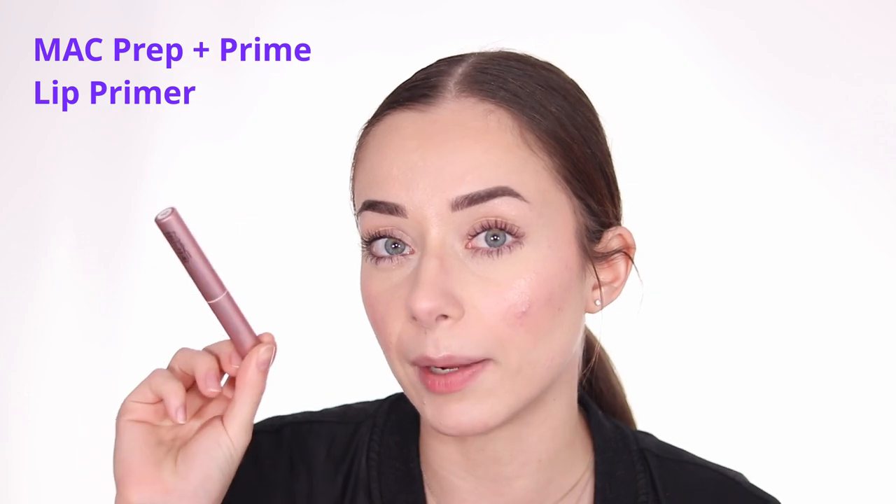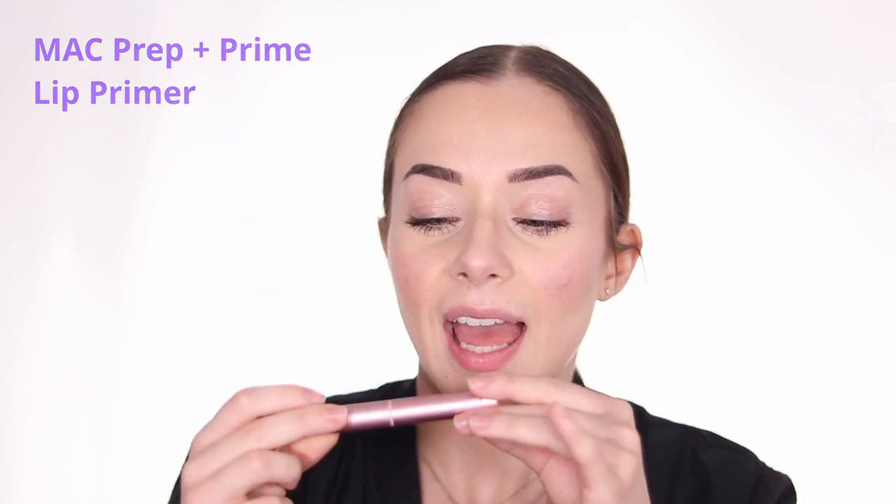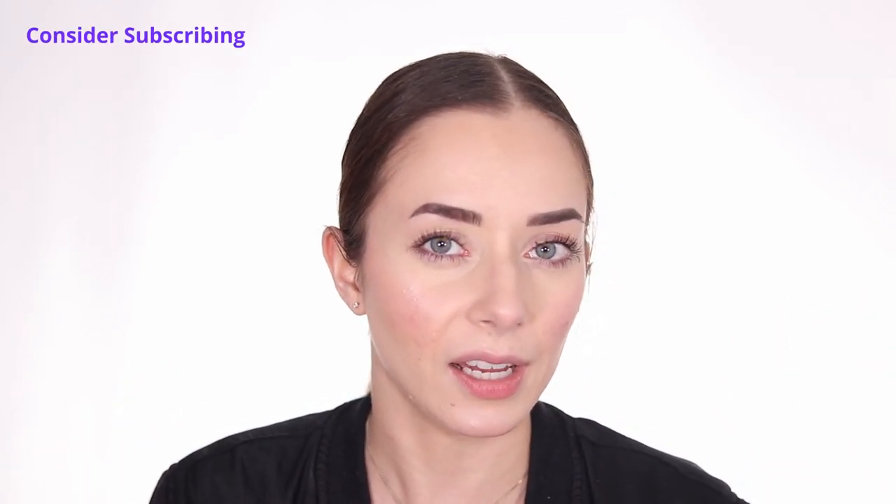Today I'll be talking about lip primers and what I think about them. I'm trying and testing one specific lip primer: the MAC Prep+Prime Lip primer from MAC Cosmetics. I've been testing it since my MAC haul about a month and a half or two months ago, testing it throughout the day with different formulas. What a lip primer does is moisturize your lips, prep them for makeup application, make lipstick last longer, and create a smooth canvas for a more even color.